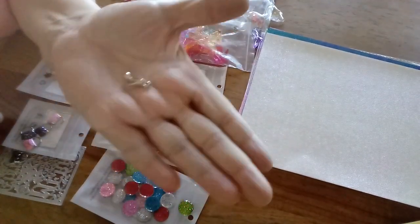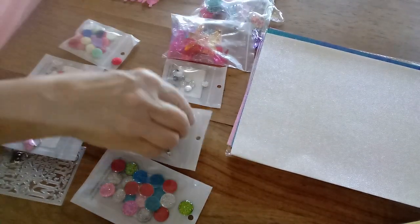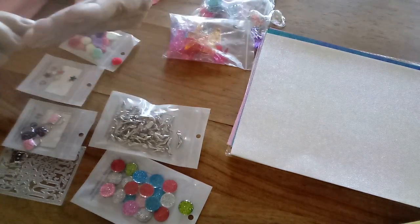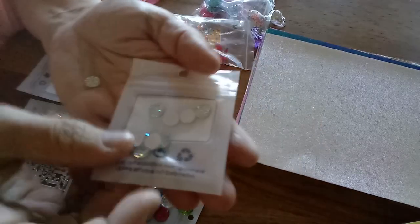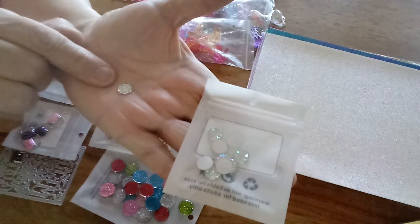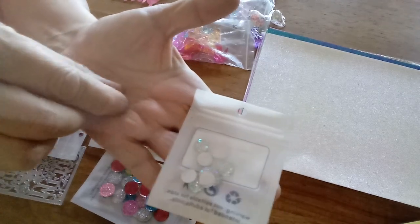I got this adorable little high heel charm — it came with 50 pieces in the pack with a little hook on it. I also got another cabochon-type flatback, what they call a druzy look, with white and all glittery sparkles. There are 10 pieces of those and they're really pretty.